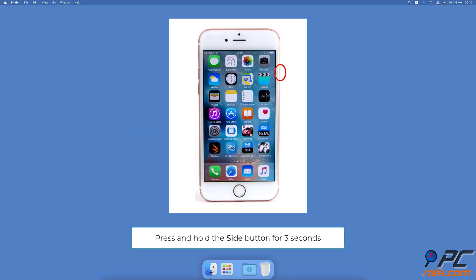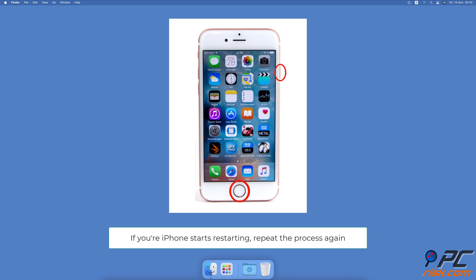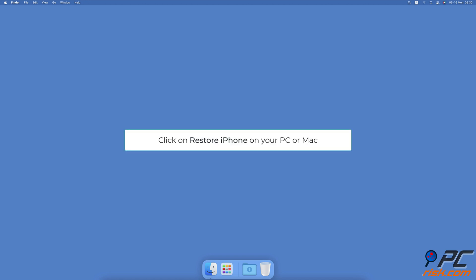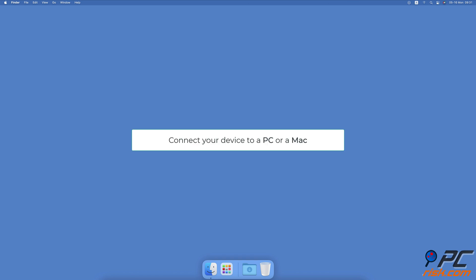To perform a device firmware update on iPhone 6 and older: connect your device to a PC or Mac. Press and hold the side button for three seconds, then press the home button. Keep pressing and holding both buttons for 10 seconds. If your iPhone starts restarting, repeat the process again. Now release the side button but keep holding the home button for five more seconds. Your iPhone should then enter DFU mode — the screen will be black. You should see a message appear on your PC or Mac asking to restore your device. Click on Restore iPhone.